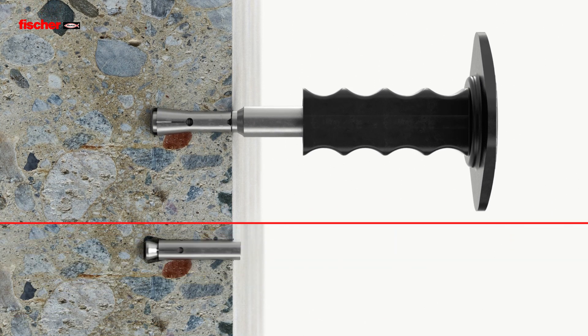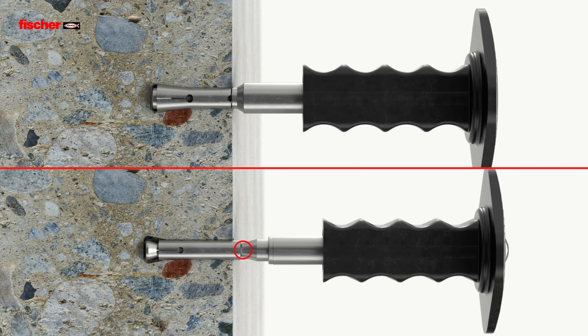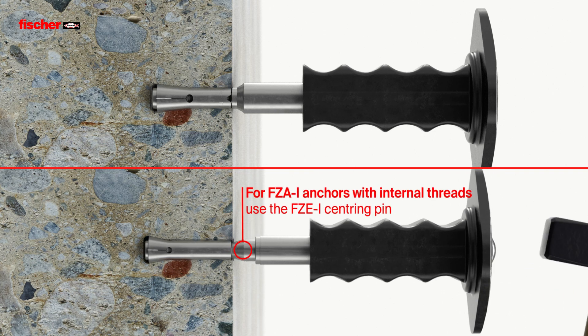If an anchor with internal threads is being installed, the FZ-E-I centering pin will also be used.